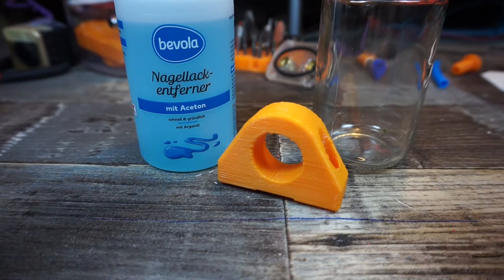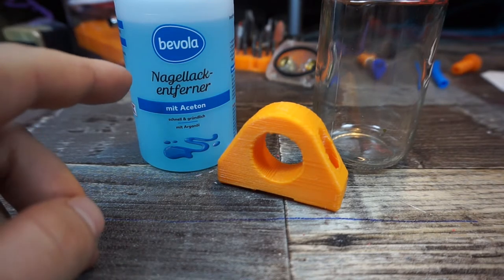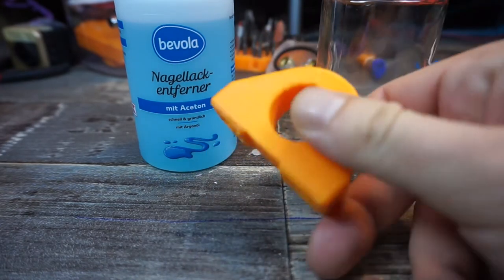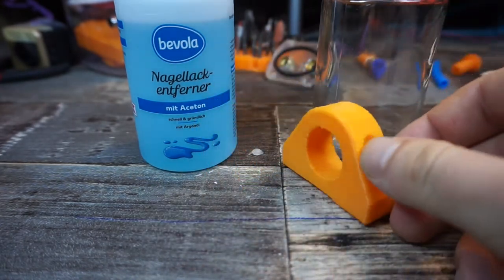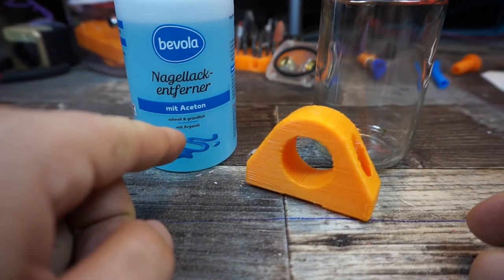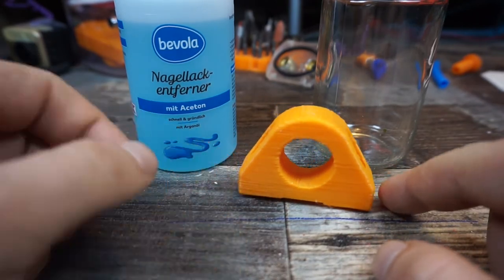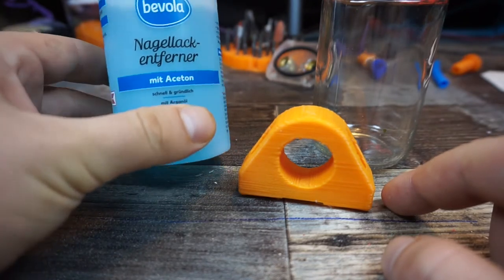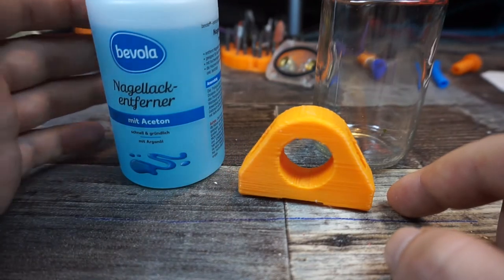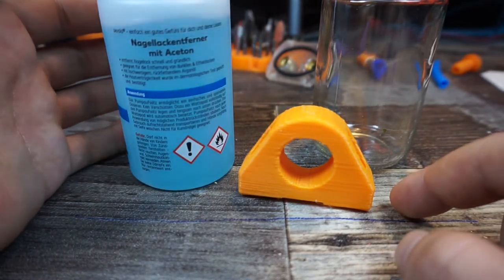Hello, today we're gonna find out if you can use nail polish remover to smooth ABS 3D printed parts. We all know that with pure acetone you can smooth parts, but my shop didn't have pure 100% acetone — just nail polish remover with acetone, but it doesn't say what percentage.